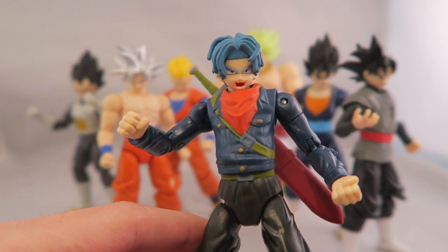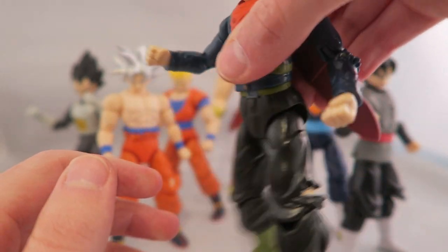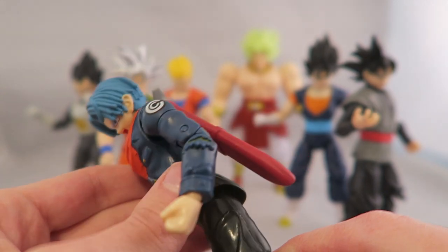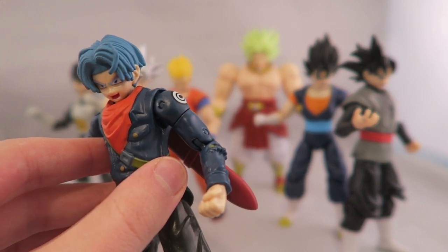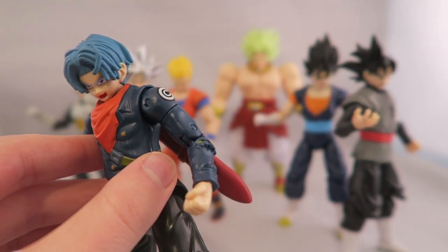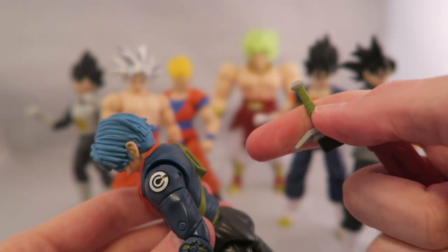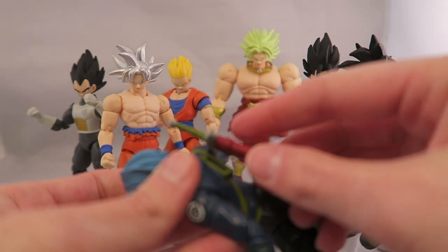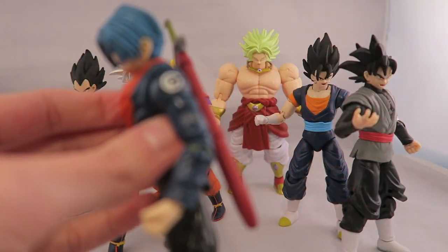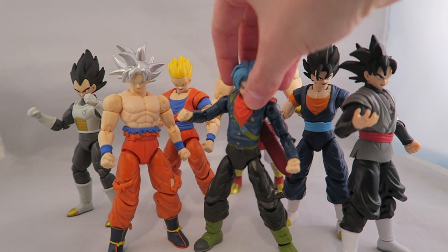The looseness is really annoying. I think he's probably the weakest figure of the whole bunch from both series. He does include more than some of the others though: he's got the standard fists, an extra set of fists, and hands for holding the sword. You have the sword sheathed — it's really simple, it just goes on and pops out, though it's not the broken version. You can take that out to display him with the sword, but there's nothing in the sheath. The sword itself has a nice silver paint to it.